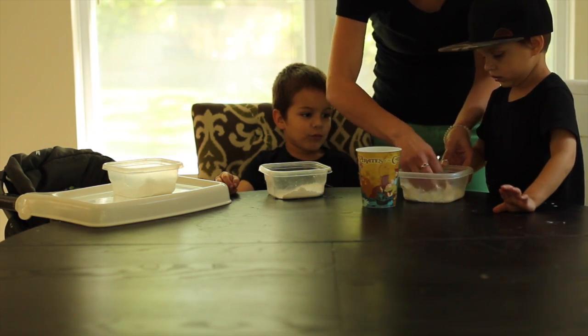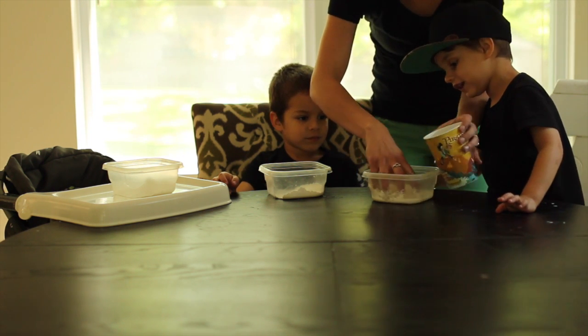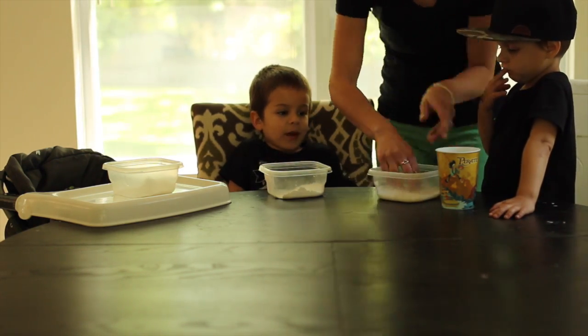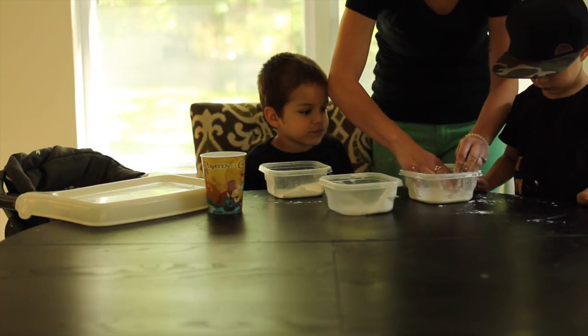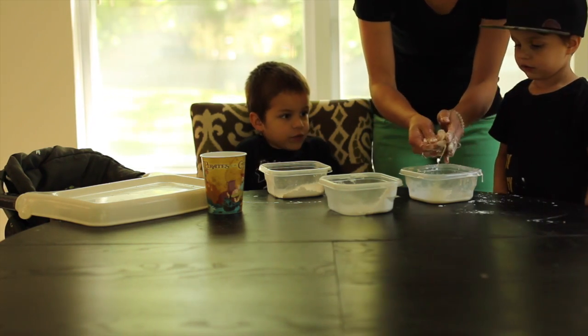We're going to mix it up a little bit with the fingers. Why don't you use a spoon? Because it's better to use your fingers for this. Okay, ready? We'll clean it up. It's kind of messy, huh? Can I get it through there? Look. Watch.